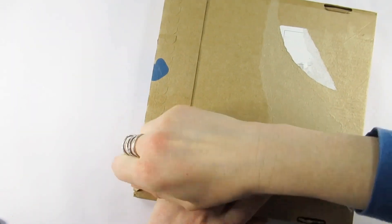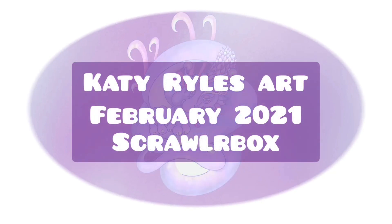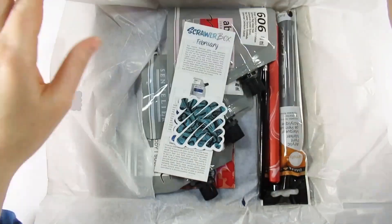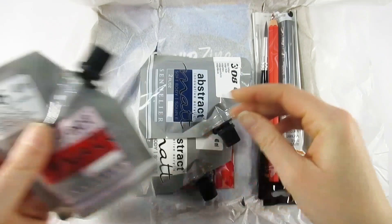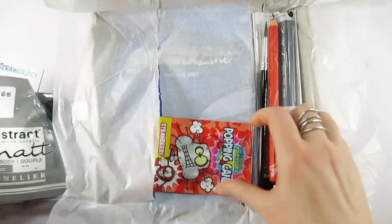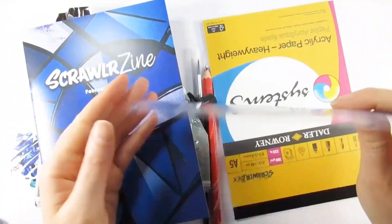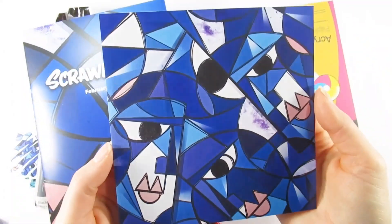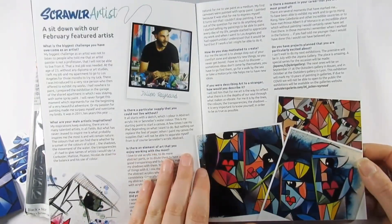Hello everyone and welcome to my channel, I'm Katie, and today we are opening a Scroller Box. I can't actually believe how quickly this has arrived — I had the email notify me yesterday it was on the way and here it is today. The first thing I thought was this is heavy, and quite rightly so there is a lot of paint in there. Upon discovering the print by Julian Reynolds, I thought it's definitely a painty box.